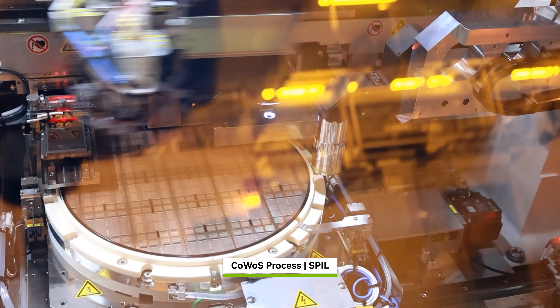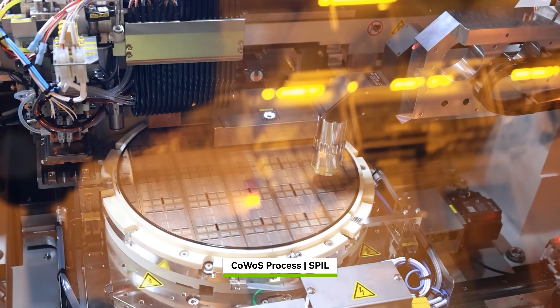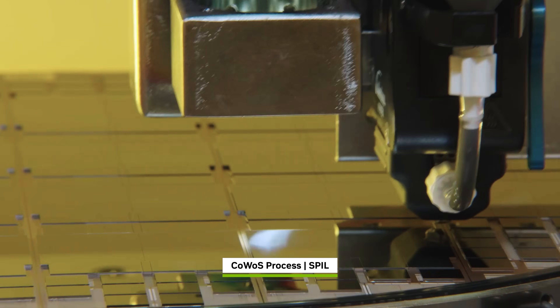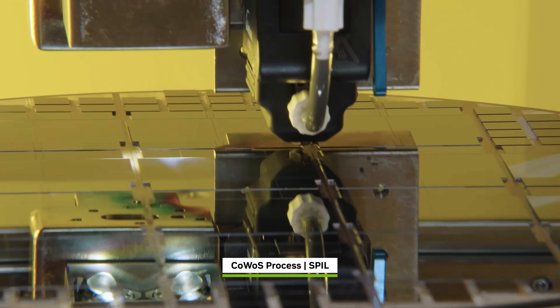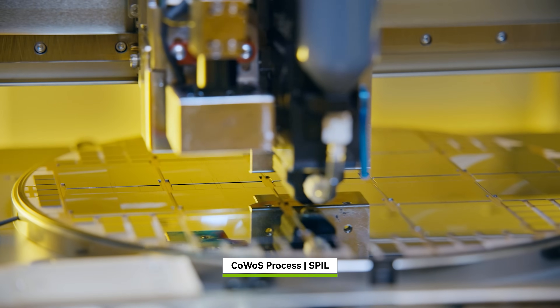The chip-on-wafer-on-substrate process, done at TSMC, SPIL, and Amcor, attaches 32 Blackwell dies and 128 HBM stacks on a custom silicon interposer wafer. Metal interconnect traces are etched directly into it, connecting Blackwell GPUs and HBM stacks into each system-in-package unit, locking everything into place.